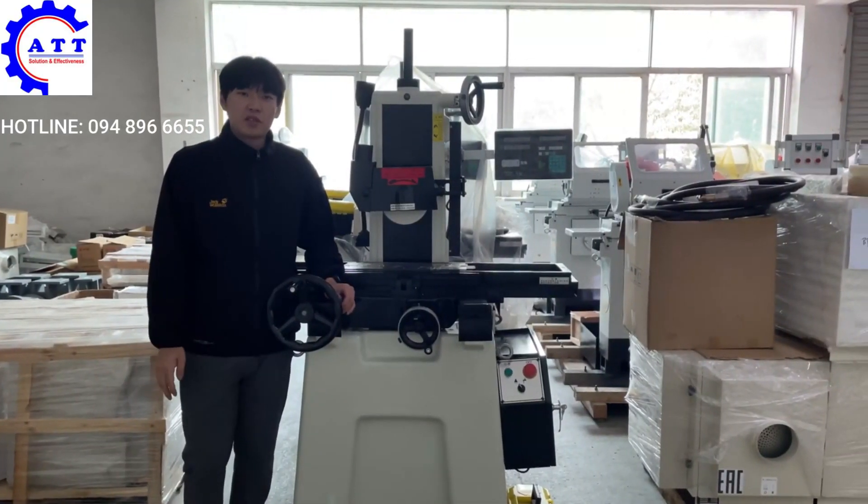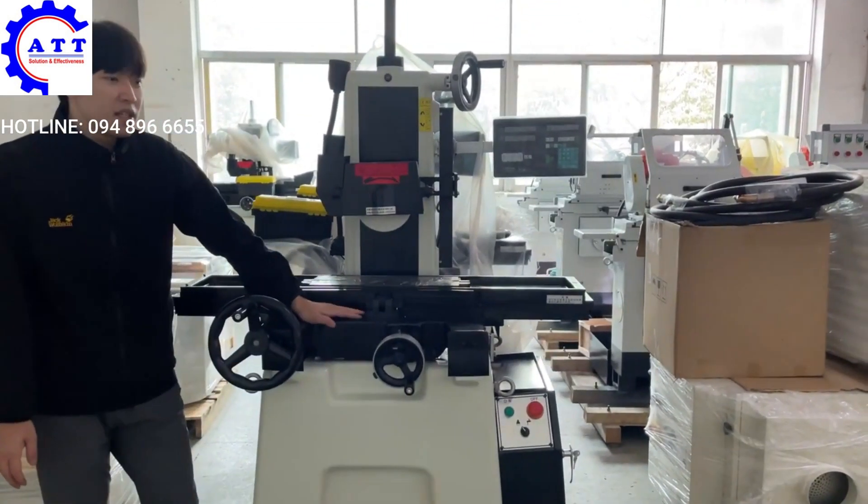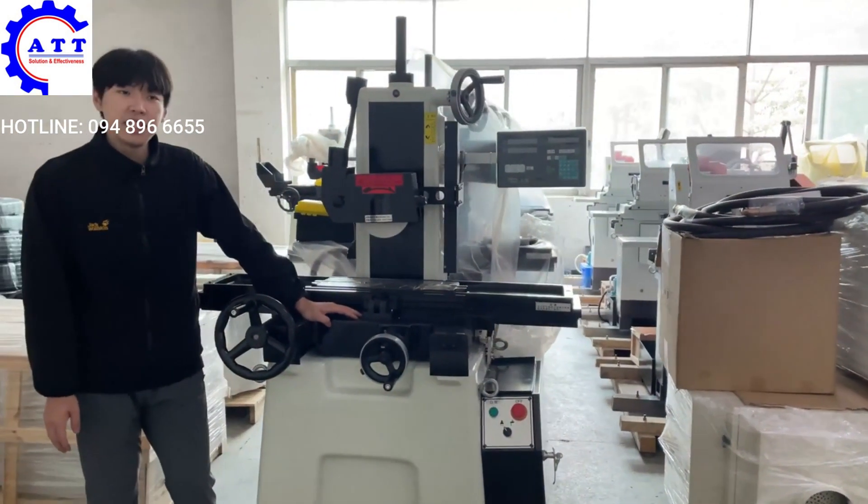Hello, this is Xiandong Manufacturer. Today, I'm going to introduce our surface grinder GD6-1M.